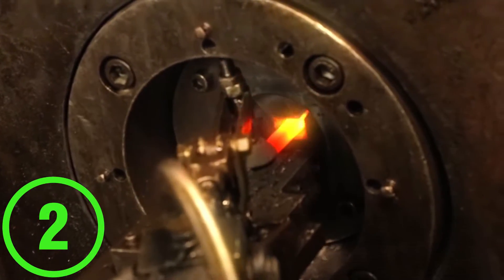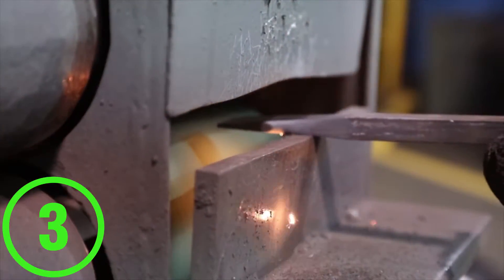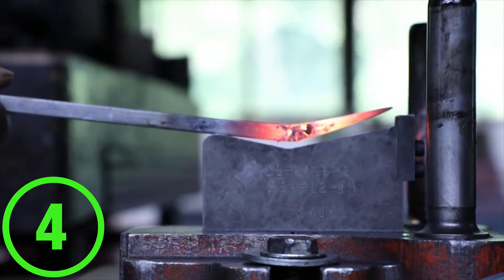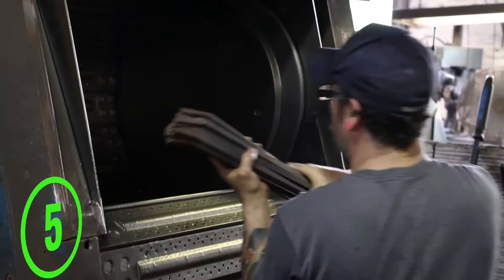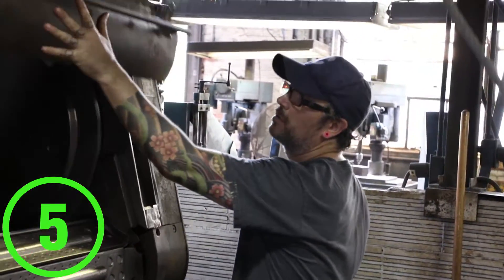The steel is then flattened to create the chisel end of the bar. It's then ground to a clean bevel, allowing the bar to get in between objects. Heating and bending the bar creates the angle of our bent pry bars. Sandblasting is then used to clean the residual phosphates off the pry bars before the heat treatment.